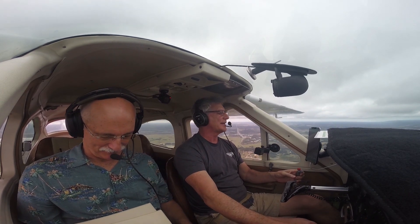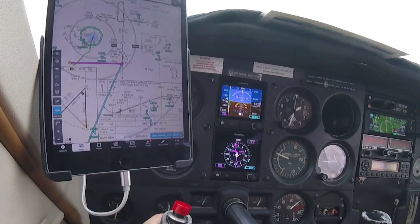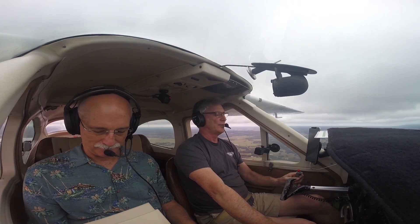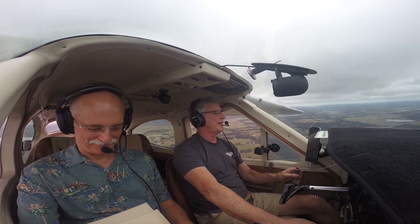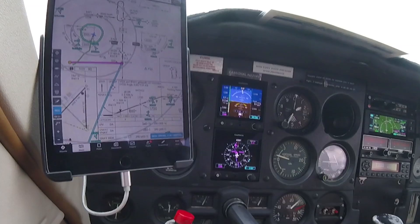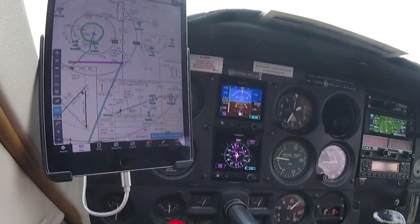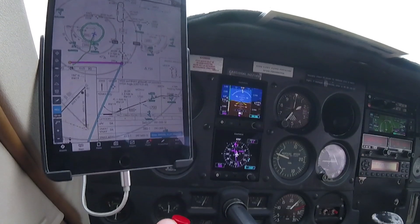I do identify the localizer. Take a right turn to 096 and we're going to intercept IXROV. When we intercept IXROV, we will take course 186 into runway 19. At IXROV we should be at 2,000 feet, but we're gonna stay at 1,500. When we get up to WOLVO, which is the final approach fix, we should be at 1,700, so we'll intercept the glide path around there.